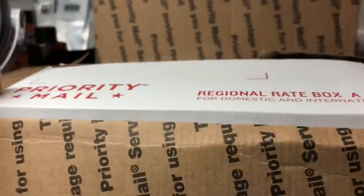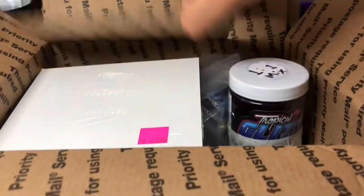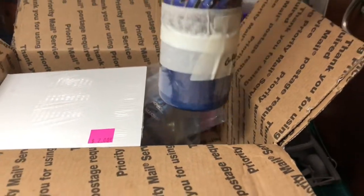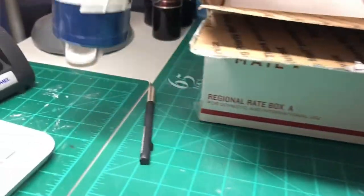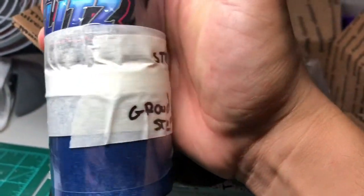Oh shoot — boxes on boxes on boxes! Oh man, here it is, check it out guys. Let's see what we have here.